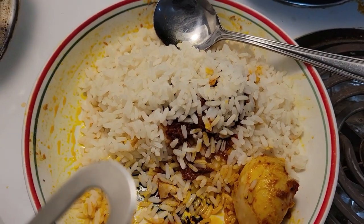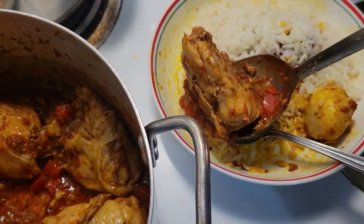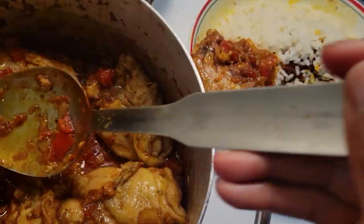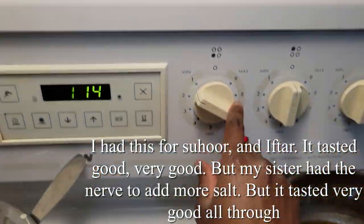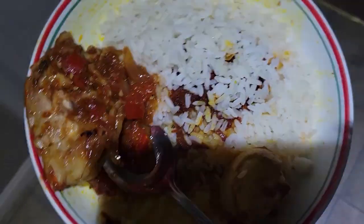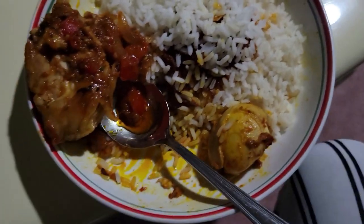And then it tasted really nice — really, really good. I think it took me about an hour and a half to make this whole process. It was during iftar and I hadn't eaten, so I was really hungry. I actually skipped iftar just so I could have my rice with the chicken and the pepper. I learned this way of making fried pepper for rice from my sister. My sister felt it needed more salt and added some, but it was excellent. Let me know if you tried it — mine was good. Thank you, I really enjoyed making it for you.